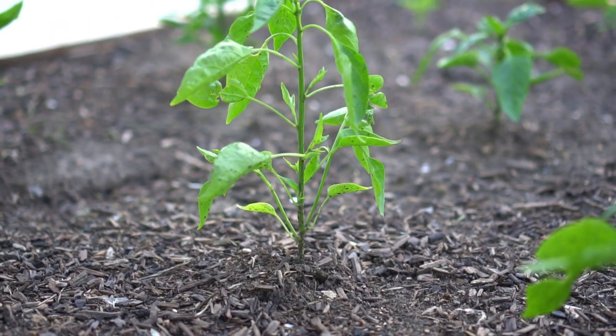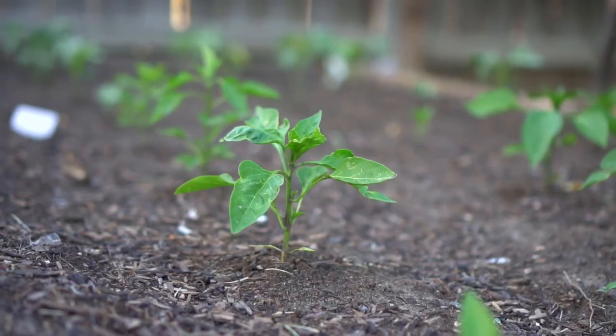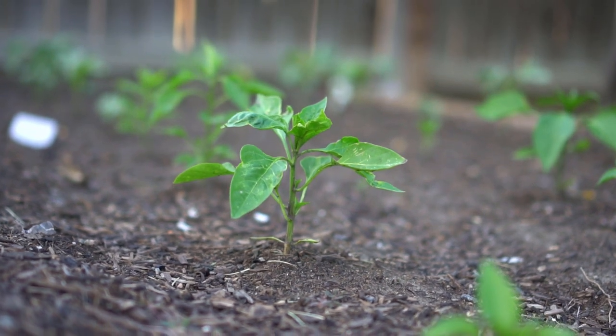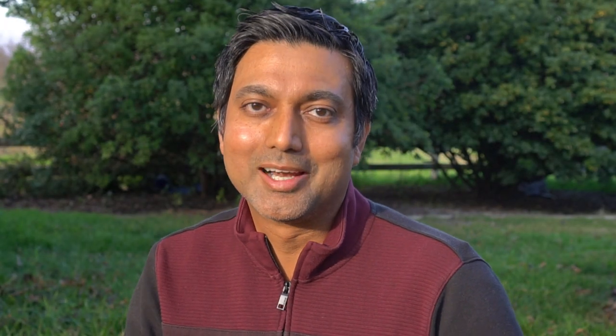In that video I mentioned that tomatoes and peppers are an exception. So if you want to get a head start, you can always buy plants that are already grown — ones that already have about a month or two of growth on them. You can buy them from a nursery and plant them in your garden after the last frost date.